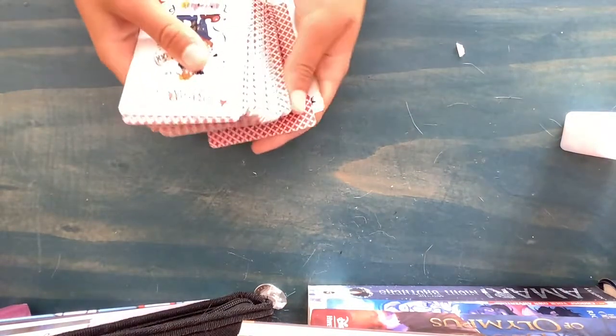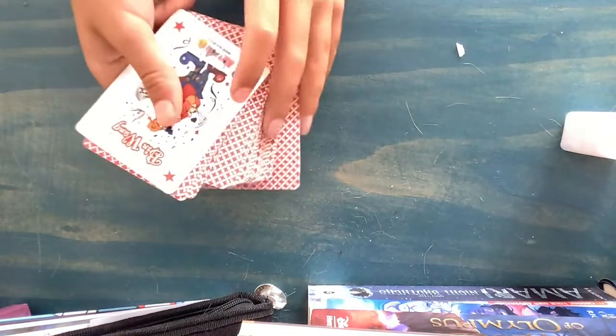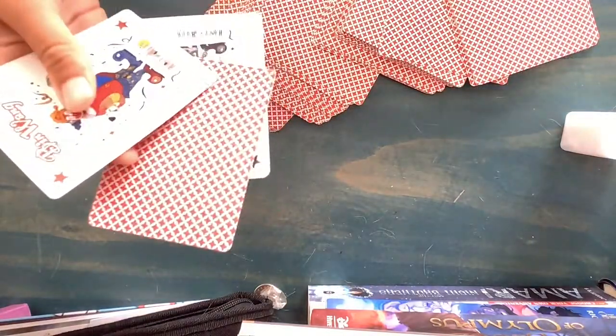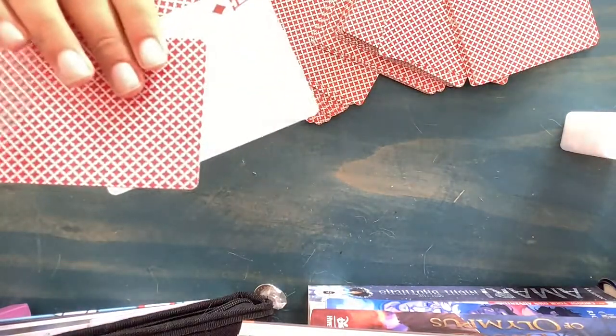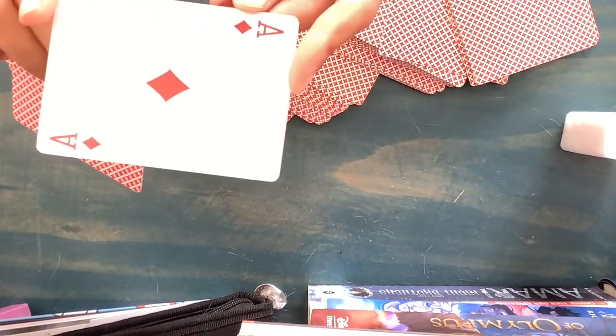So now you're going to want to go like this, and... let's see what this is. It's an ace of diamonds, isn't it?